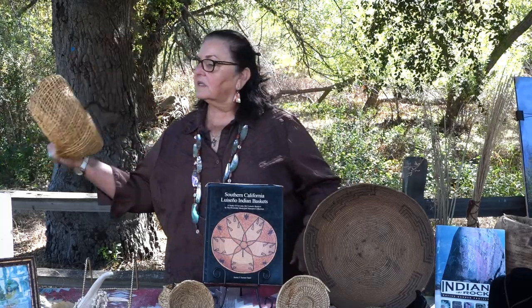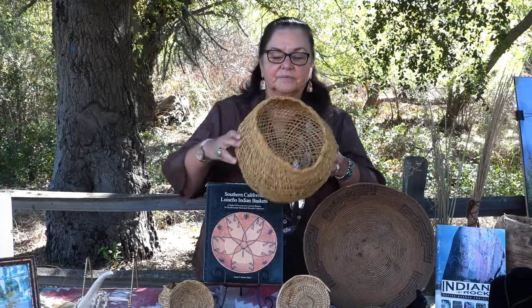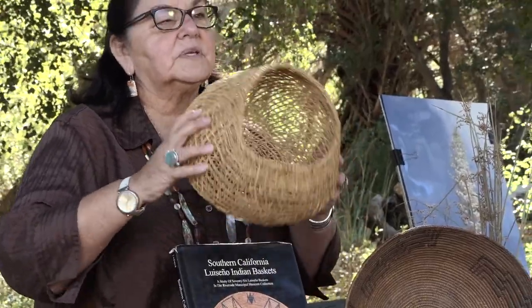Right now we're going to go into the segment of the gathering of foods and what type of materials we use to make our baskets, because we did not have shopping carts or shopping bags. So we had to look to nature again to provide those materials for us and for the container. Now this container, as you look at it, is round. All we needed to do was make something to carry in.